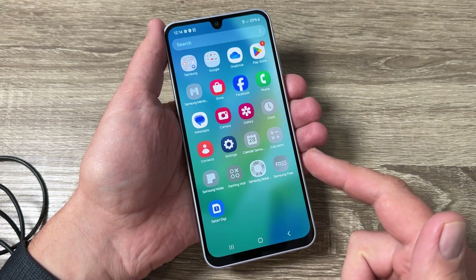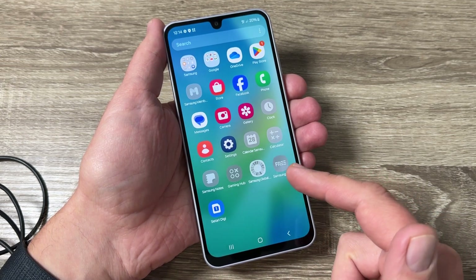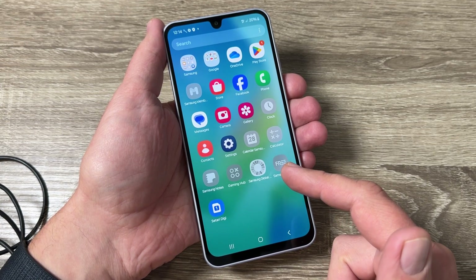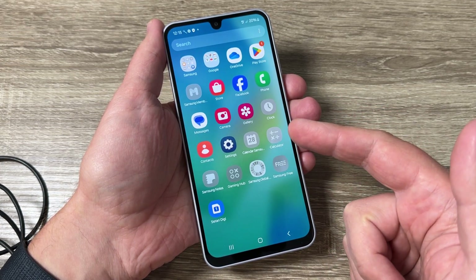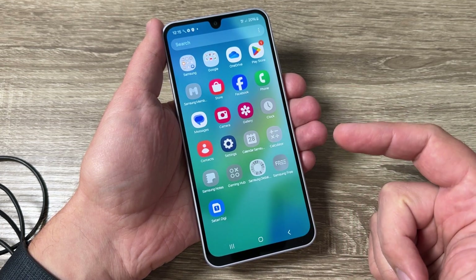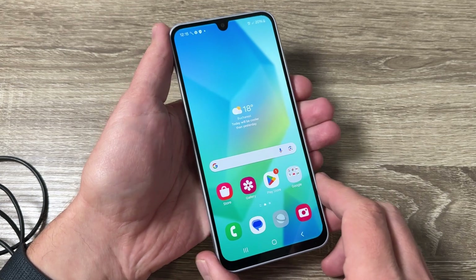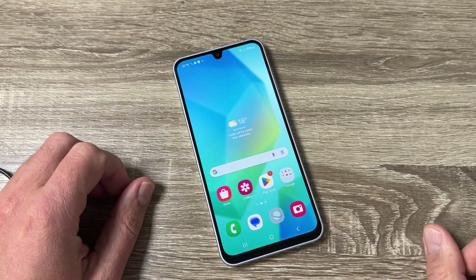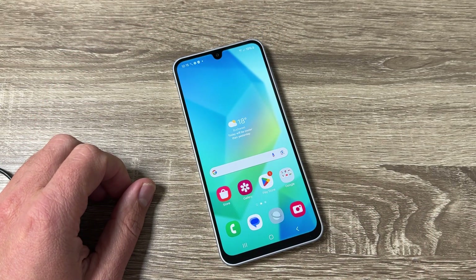Now it's over and everything seems to be okay. There are some inactive apps shown here, but after you connect your phone to your Wi-Fi network these apps will also be available. So this was my tutorial for today, I hope it was useful for you — see you next time, have a nice day.